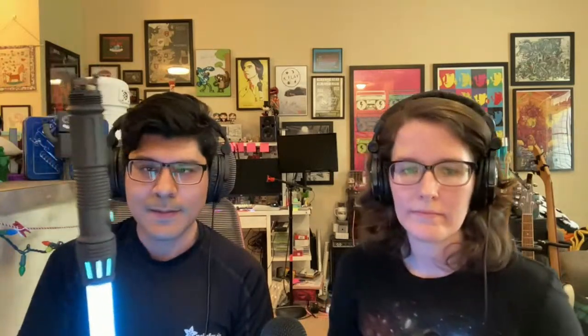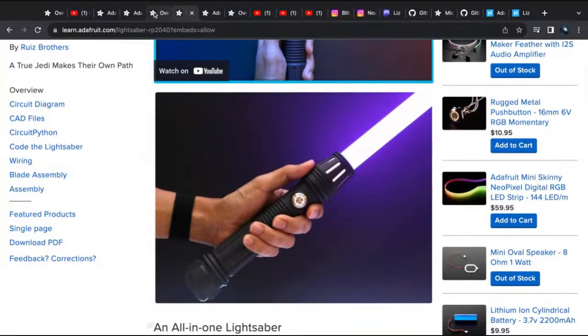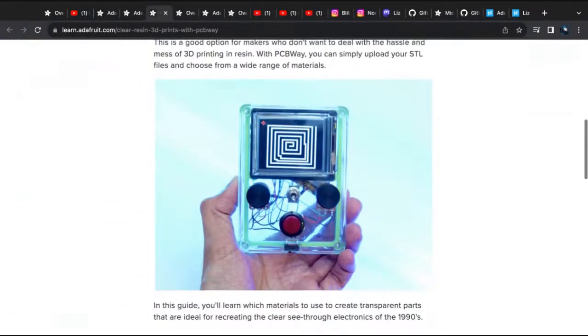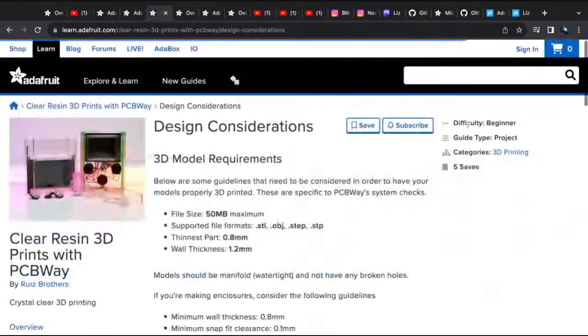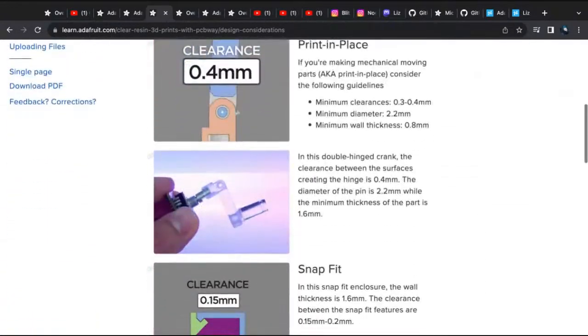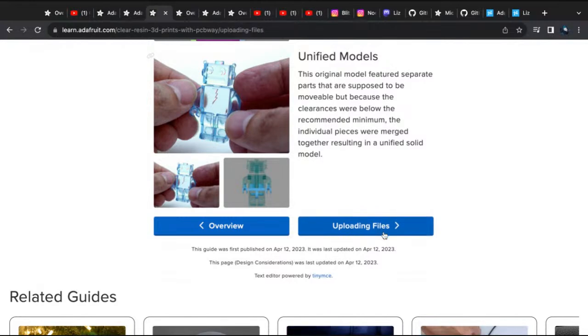So folks who want a really nice high-quality print in resin and maybe don't want to deal with the resin themselves because it is a bit of a post-process — you can try out somebody like PCBWay or JLCPCB. They both have 3D printing services now that are quite affordable and they can ship in maybe five or six days. I didn't know they could do that! They take STL files, STEP files, and they verify it. There are some limitations — they don't do any weapons, guns, that sort of stuff. But a lightsaber is basically a flashlight, so that was okay.